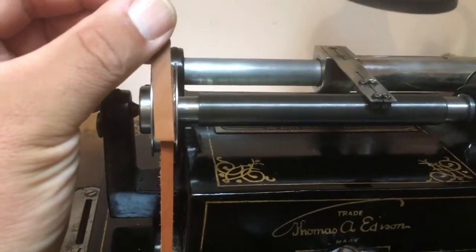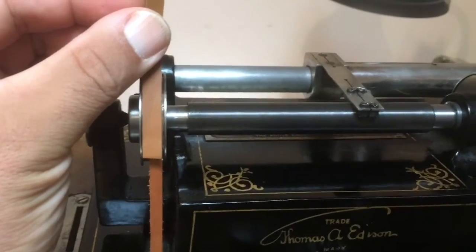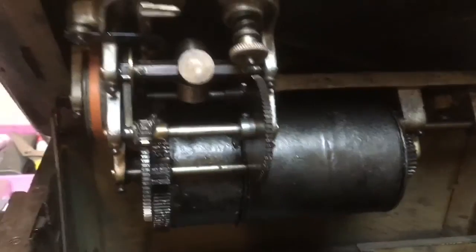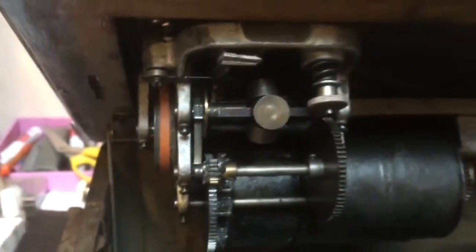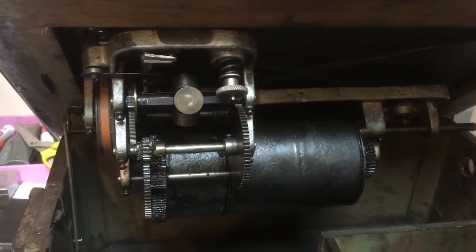I have some 5/16th belt. As you see it fits in the pulley a lot better, and the motor's drive pulley is also a little bit wider. So I'll show you how to install this in this video and talk about other things along the way. Stay tuned.